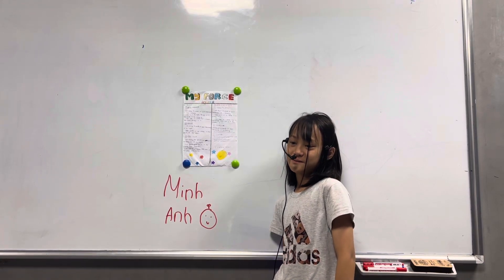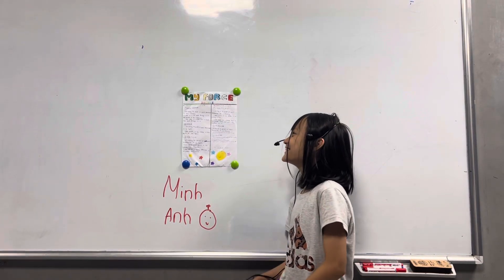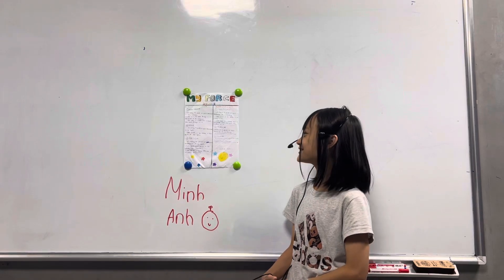Hello everyone, my name is Nia and today I'm going to talk about how to put stuff.